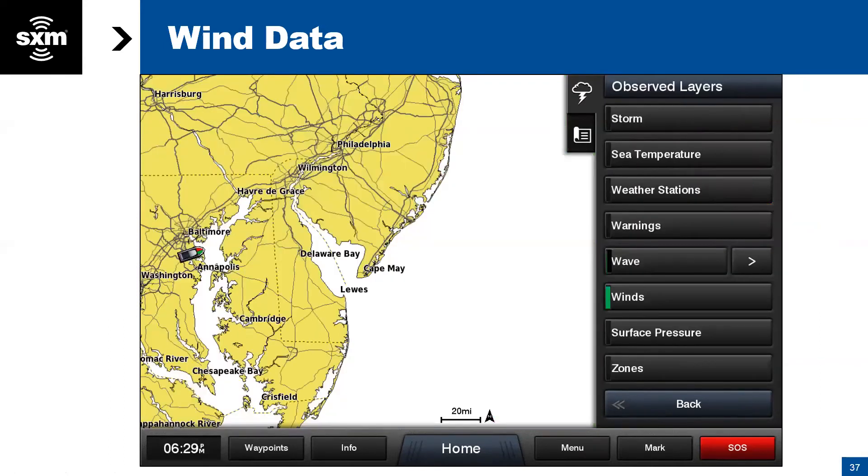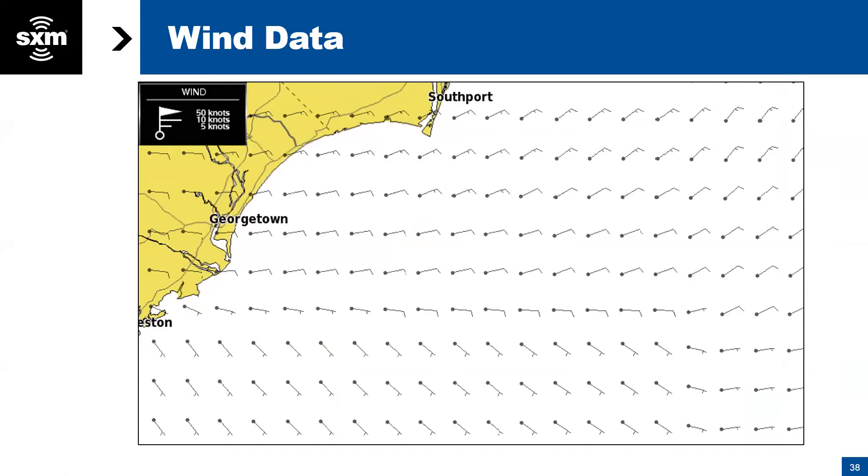Using wave and wind information together is important — if wind and wave are opposing each other, that can make conditions really sloppy and uncomfortable. The next data source is wind. Go to Menu and click Wind. What's shown here are wind barbs, and if you turn on the legend you'll notice that a small bar is 5 knots, a larger bar is 10 knots, and a flag represents 50 knots.